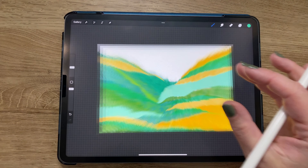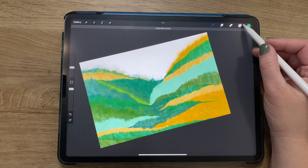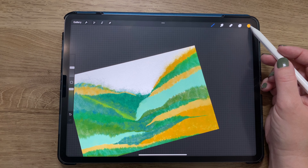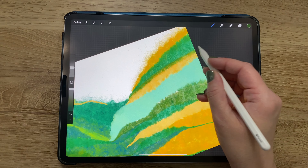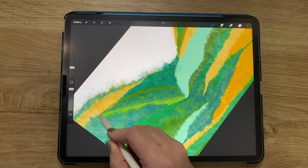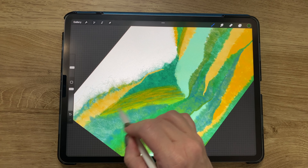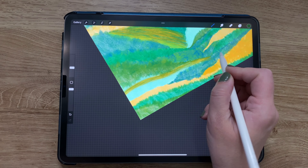I really liked where that was going, so I added a new layer, put it above everything else, and switched colors to yellow and green. Continuing with that same directional line brush, I did a lot more definition wherever it seemed like it needed it — sometimes continuing along an entire section with back-and-forth strokes.